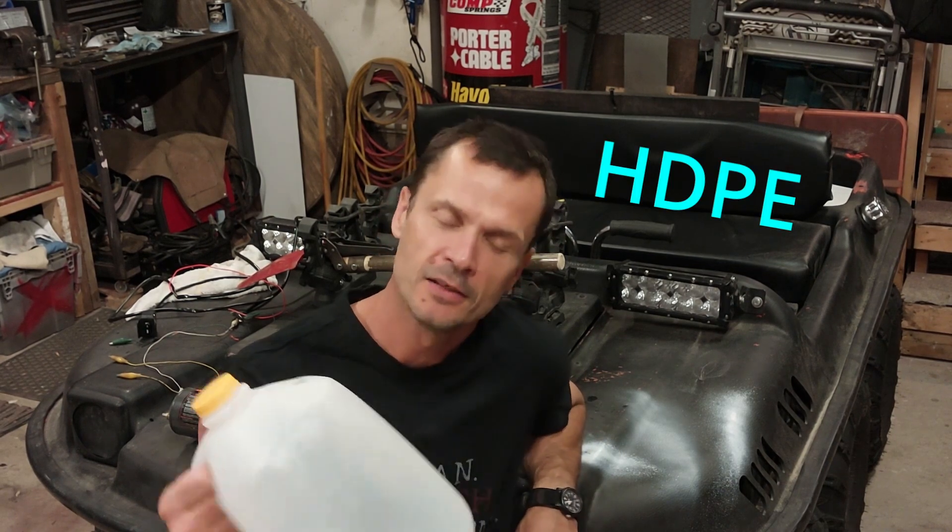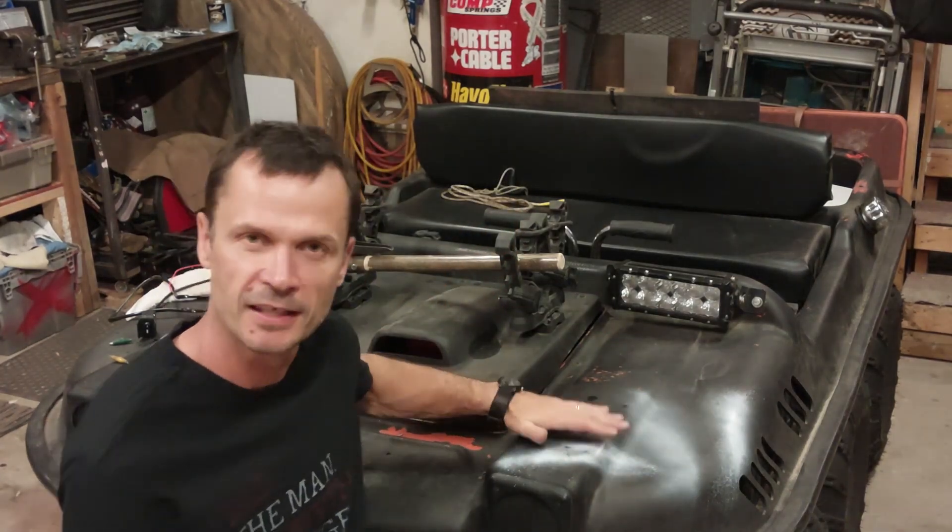Today we're specifically going to be talking about HDPE, or high density polyethylene. It's a thermal plastic used to make milk jugs, all sorts of food storage containers, as well as things like kayaks and pretty much everything in between. Manufacturers love this plastic because of its high strength, durability, and easy formability once heated. It's also easily recyclable and, fortunately for DIYers like you and I, easy to repair.